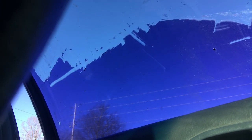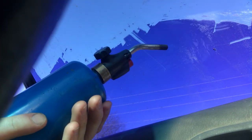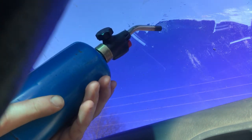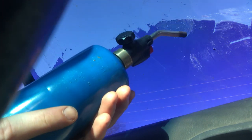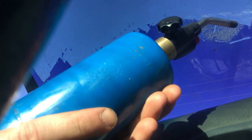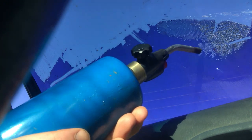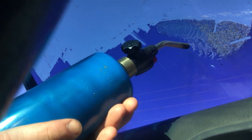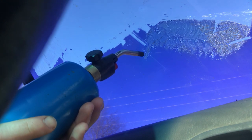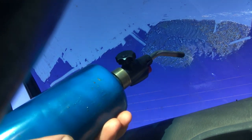First thing you want to do is heat up the tint on the window. You'll know it's hot enough when it starts getting all bubbly and turning black — that's when it's hot enough. Just keep on moving and go back over it. You don't want it to cool off, because then it'll just dry and be really hard.